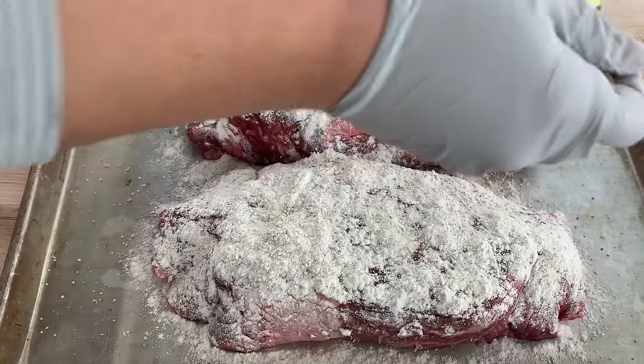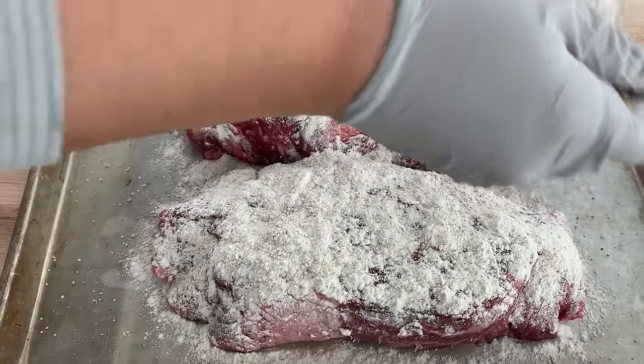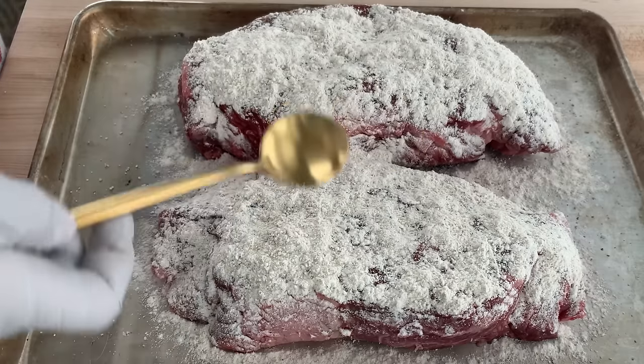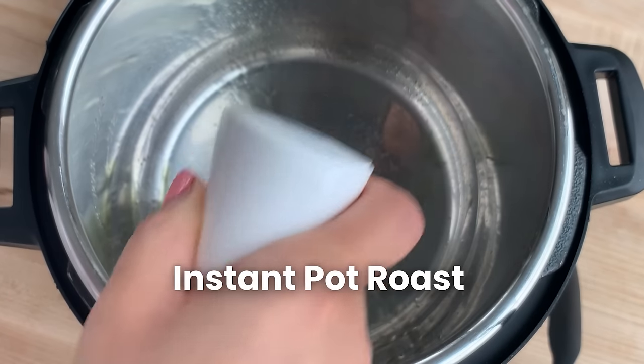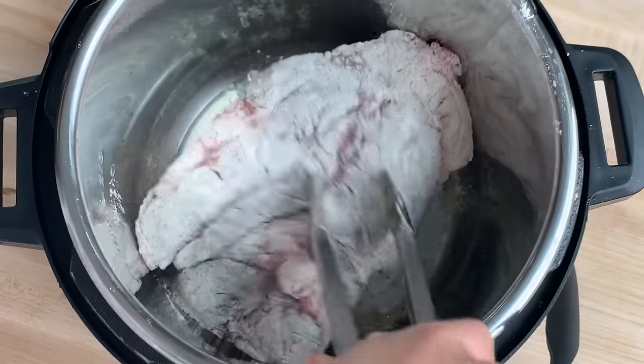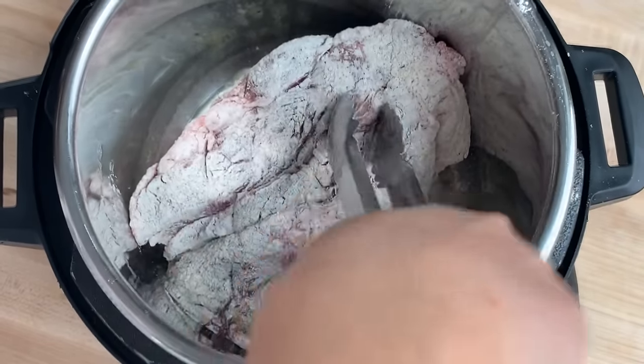I always sear my roast before putting it in the slow cooker — it adds a great layer of flavor and really enhances the broth and gravy. For the Instant Pot, I put it on high sauté with a little olive oil and sear for about five to ten minutes until golden. I will say the Instant Pot sear function does not work nearly as well as a regular pan.